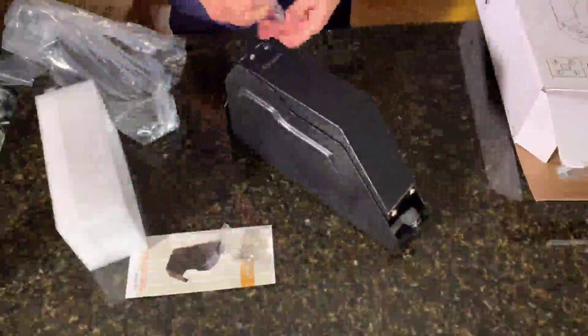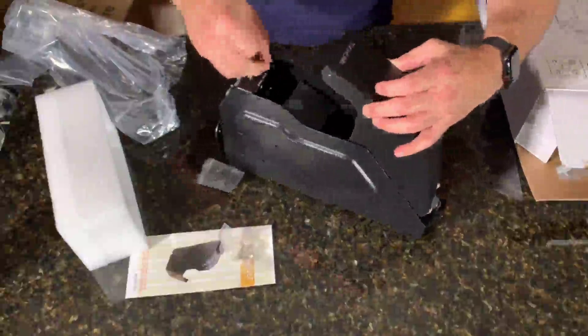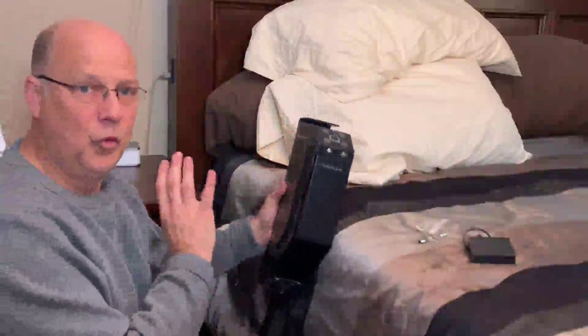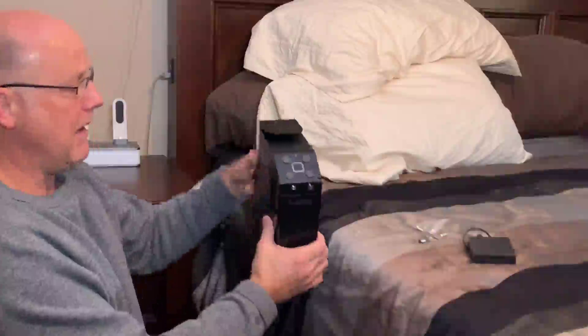I'll open up the keys and take a look at it real quick, then figure out how to get it programmed after I read the manual. There's a plastic piece inside — that's the way it opens up so you can put your gun in it. It's a really nice, solid metal gun safe.